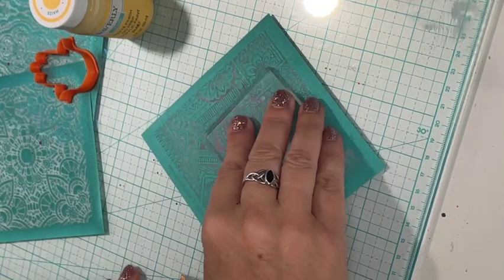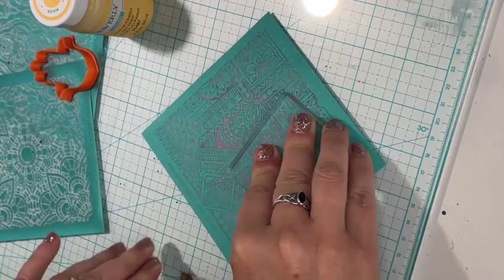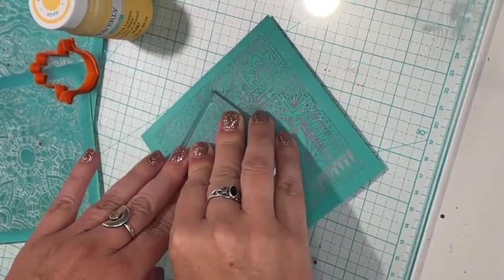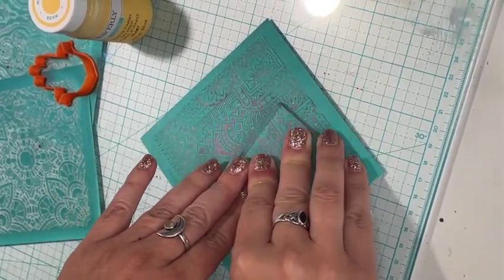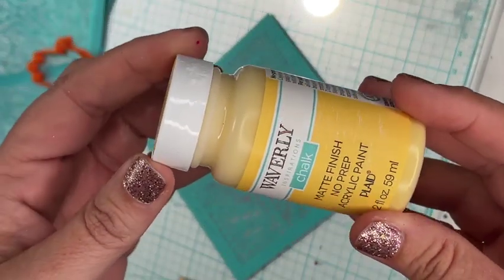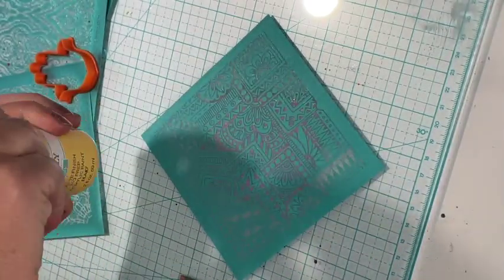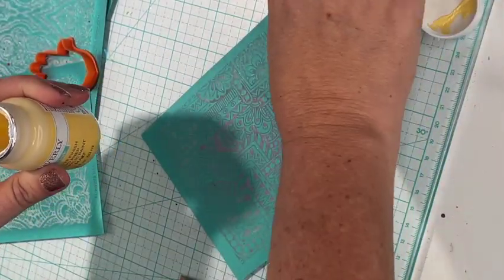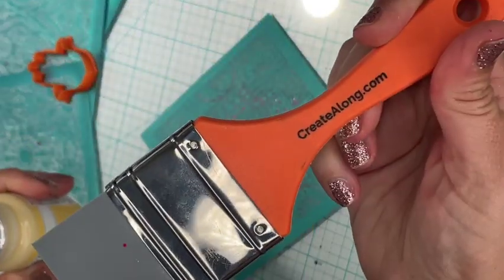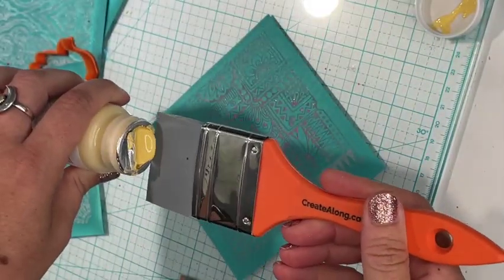Here I have the Trip to India silkscreen and an acrylic block — this is how I choose to rub down my silkscreens and make them stick to my clay. I'm just applying some pressure to get out the bubbles, then grabbing my Waverly matte chalk paint in the color maize, and using our Create Along squeegee that was specially designed for silkscreens to spread this paint.